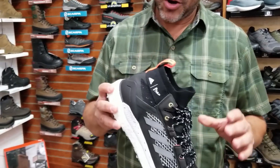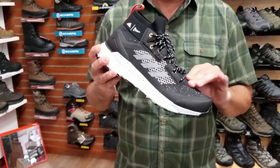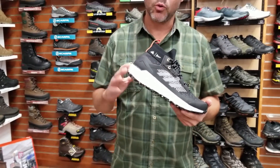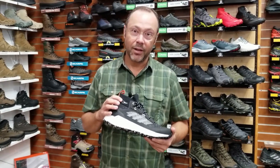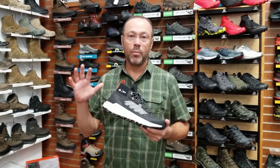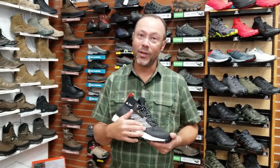Cool things about this product are that the Parley upper is 100% recycled material gathered from plastics from around the world out of the oceans. The Parley brand is a company that goes around the world and collects plastic, and they build uppers out of it for other brands.